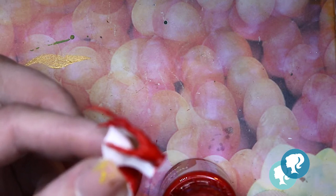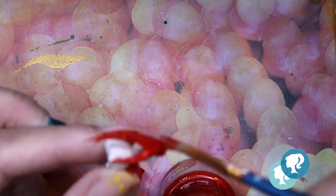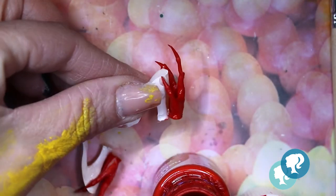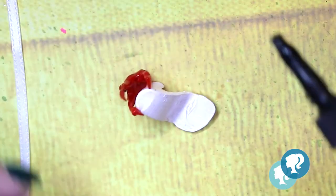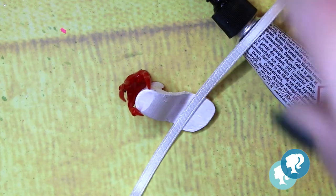Then I paint the hand and the bottom of the shoe in red. When everything is dry I finish them with glossy acrylic varnish. I glue a white satin ribbon to attach the shoe to her leg.